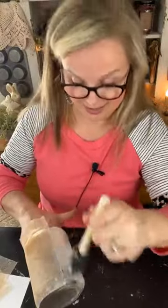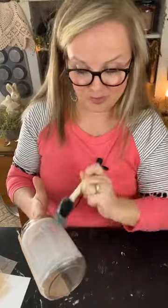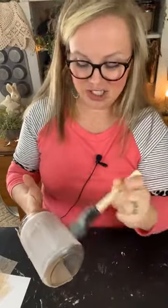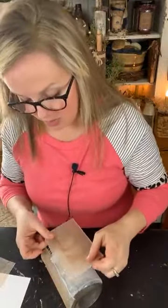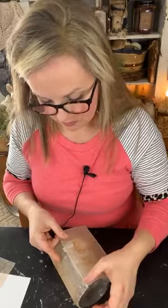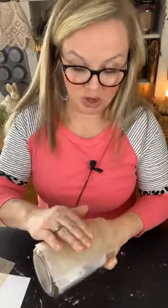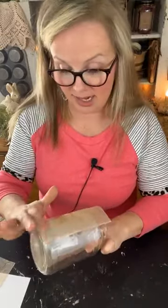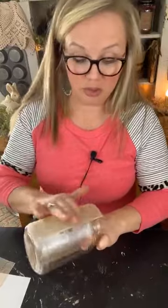I tried printing on teabags today and I'm going to give you the lowdown on that here in a little bit and show you how that turned out. We're actually going to use one of those printed teabags on our little lamp today.